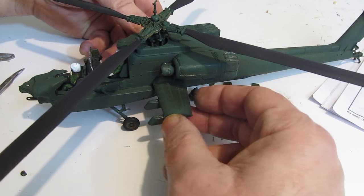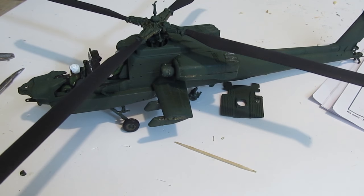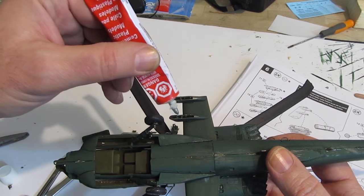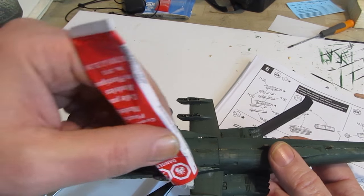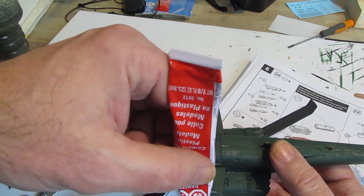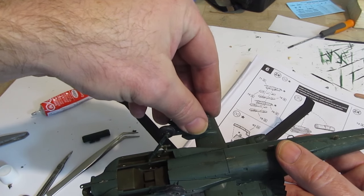See how that wing is sagging when you put the other one in? They attach and glue to each other and then it holds itself in the correct position — just like that. One goes on top inside and one goes underneath inside. Then we add the various armaments.